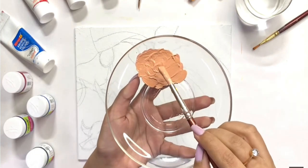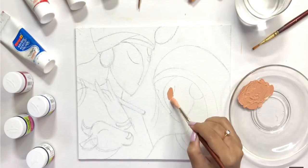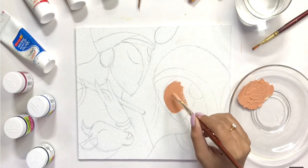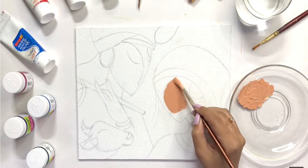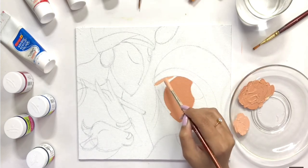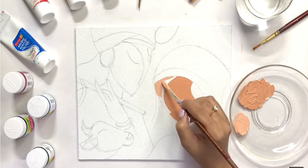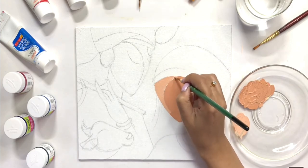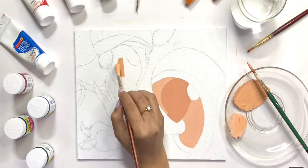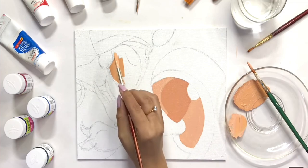And now I will start painting. Here I have made a skin color using red, yellow, and white. I will use it to start coloring my elements. For now, we will not concentrate on shading — I will put a plain color as it is and fill every shape.